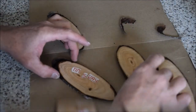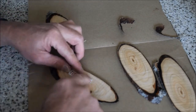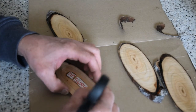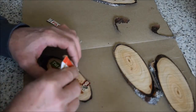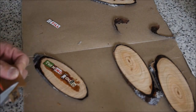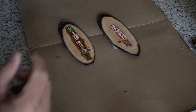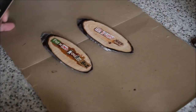My sign is going to look something like this. Now, a little bit of clear lacquer polyurethane. I'm going to go outside and do this, and then we're done. We have some stickers.